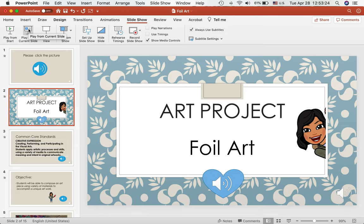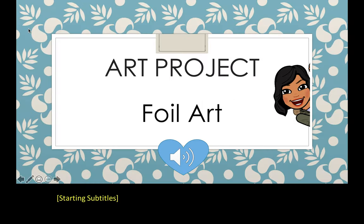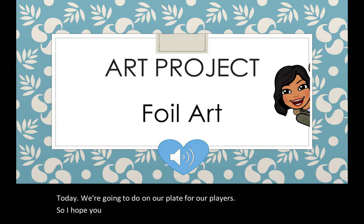Hello, everyone. This is Ms. Rosario and Ms. Riva. Today we're going to do an art project, a full art project. So I hope you like it. I hope everybody is staying home, being safe, and doing your work and everything.